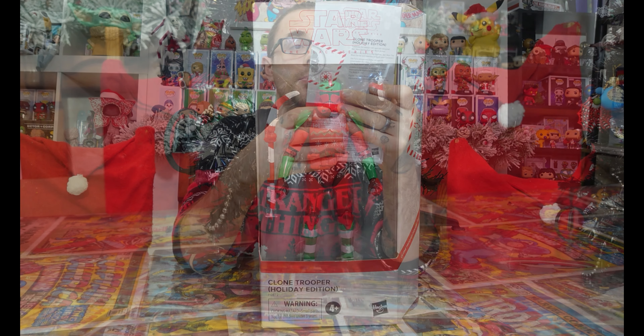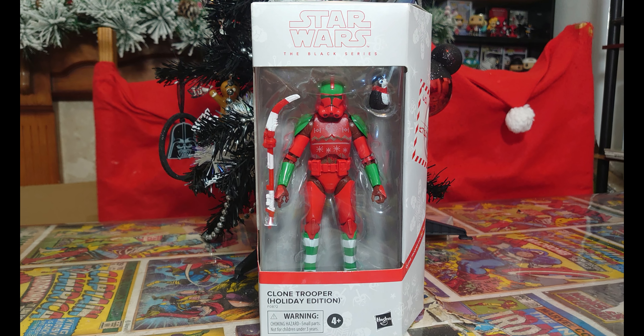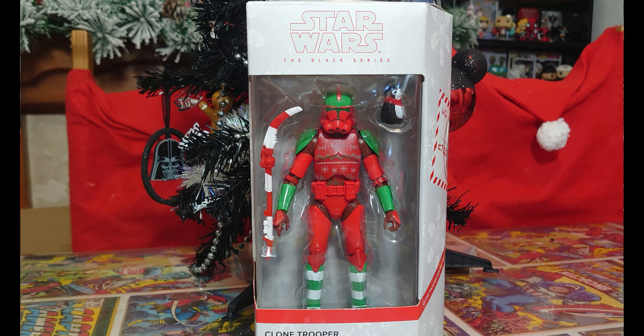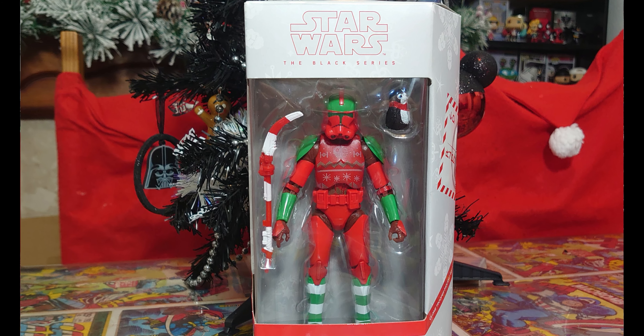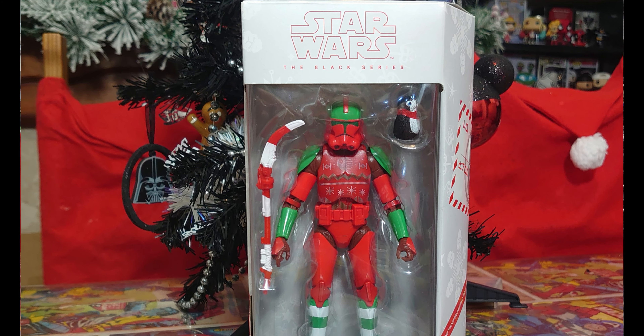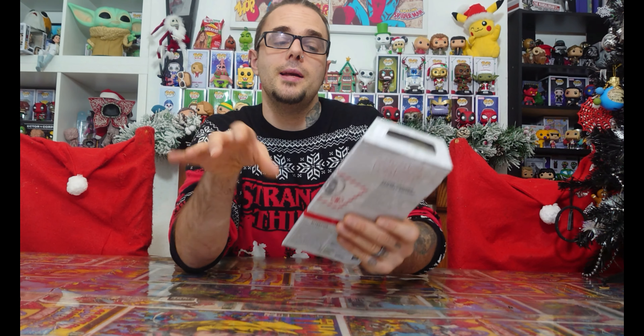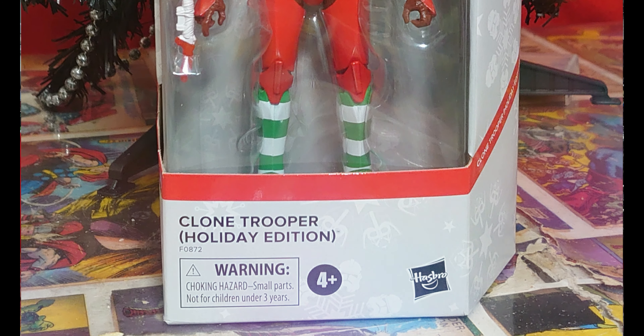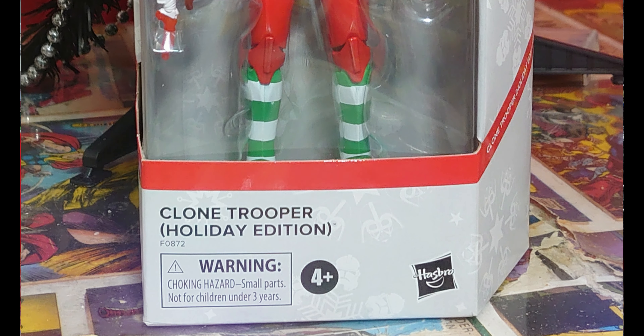Now, normally with a Black Series card, obviously it's black or themed colors to the figure — like the 40th anniversary Boba Fett was green, which looks really cool. The front of the box is Star Wars the Black Series. It's white carded, with snowflakes on the card, which are quite nice — a nice touch printed behind. And then the Star Wars print Black Series in red over the top. So we've got Clone Trooper Holiday Edition by Hasbro.